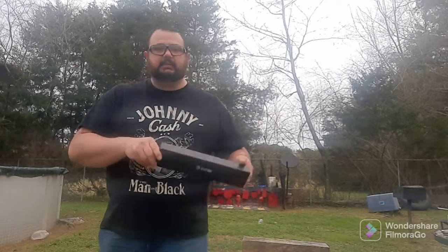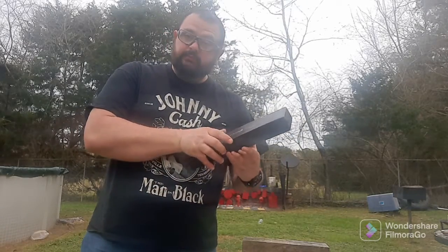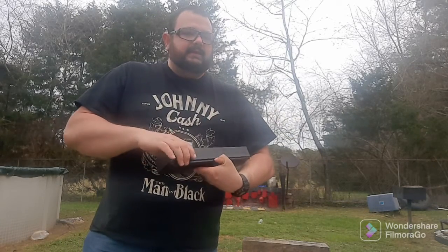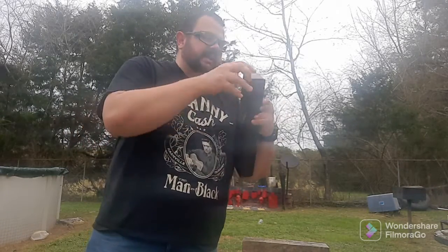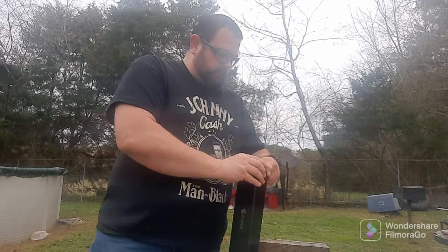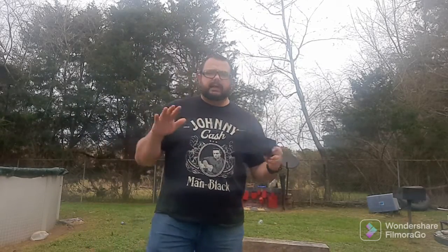Sign up for whatever month knife giveaway is going on. That being said, speaking of knives — big shout out and a big thank you to Ned Foss and Company. They sent me this Kukri knife to review. We've already done a little unboxing review of it, so today we're going to do kind of how I normally review a knife.